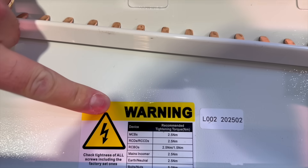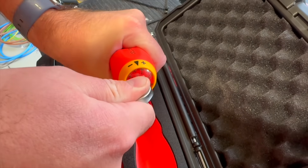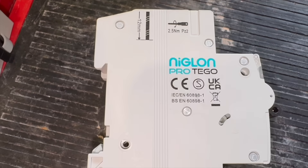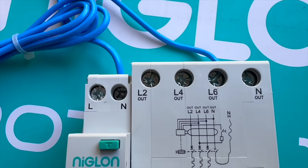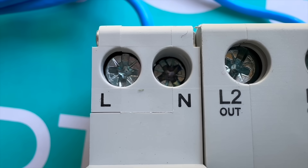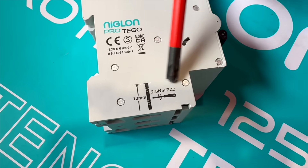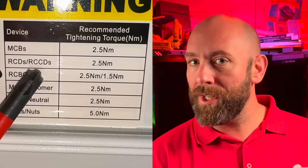And the only way we're going to know we've torqued it correctly is by using a calibrated torque screwdriver. But it may be frustrating that even in this distribution board from Niglon, there are different torque settings for different protective devices. But there is a reason for that — different sized screws require different torque settings. So the larger the screw, the larger the torque rating required to get a safe termination, and it works the other way around for the smaller screw. Niglon have printed it three times in this distribution board, which goes to show how seriously they take torquing correctly.